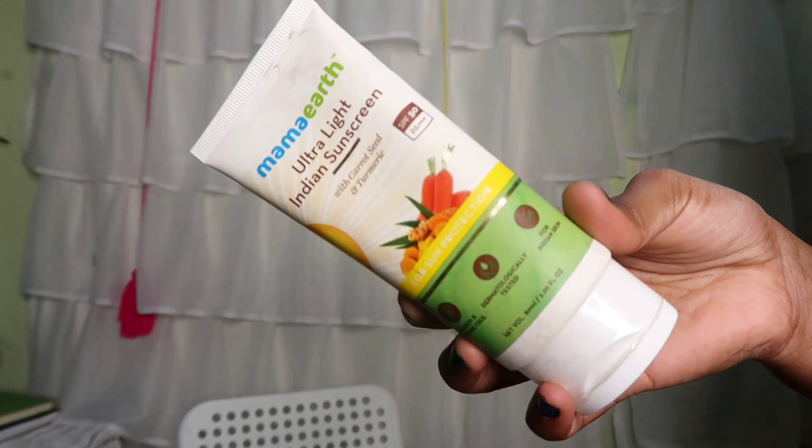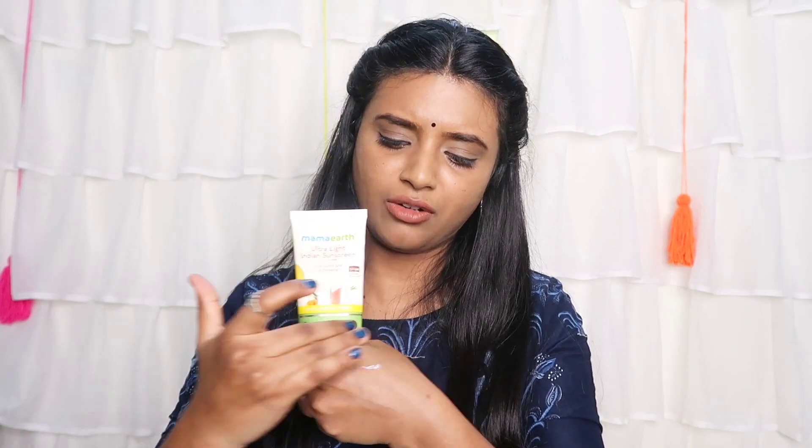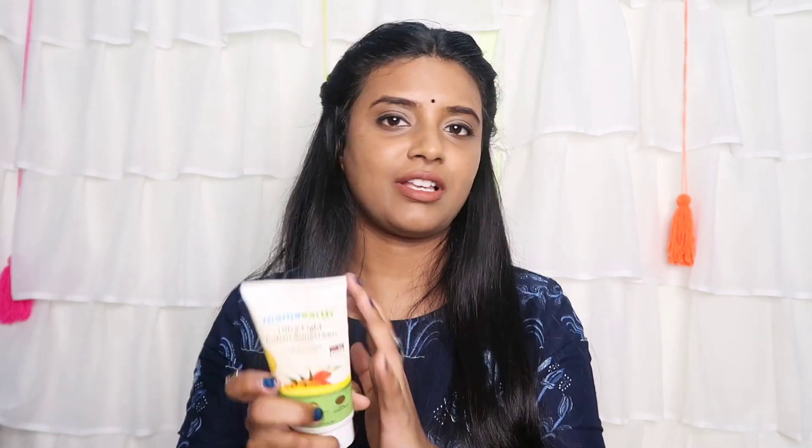Next product is Mamaearth Ultra Light Indian Sunscreen with carrot seed and turmeric. It's SPF 50 and PA++++. I like it, though it is a little heavy and greasy. I use it along with moisturizer. For the day, it gives complete protection — waterproof and sweat proof.